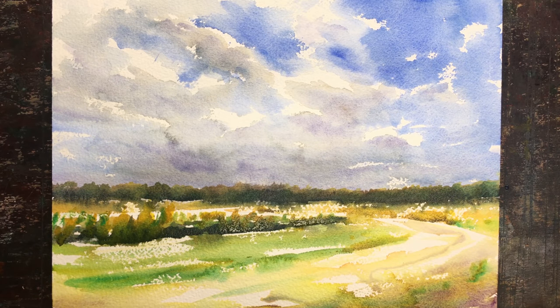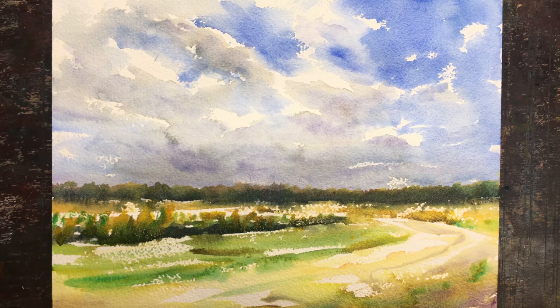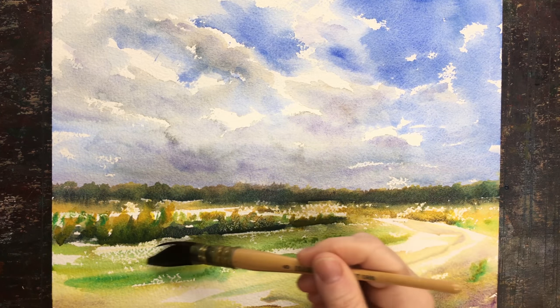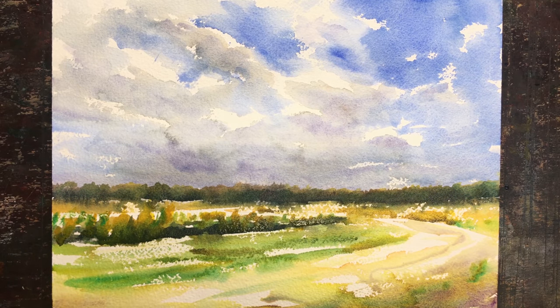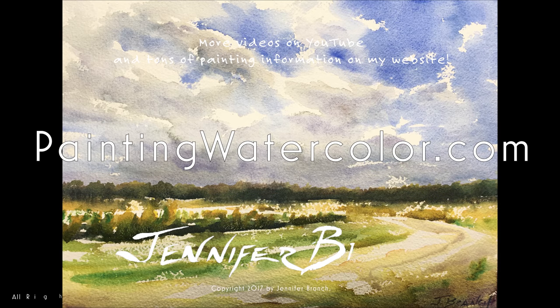Finger painting is good! I hope this has inspired you to go out and sketch this weekend and just have some fun with it — let your brush dance. If you want to see a cheat sheet and reference photo and all that sort of thing, go to my website at paintingwatercolor.com. Thank you so much for watching. I really appreciate every single one of you. Thank you. Happy painting.